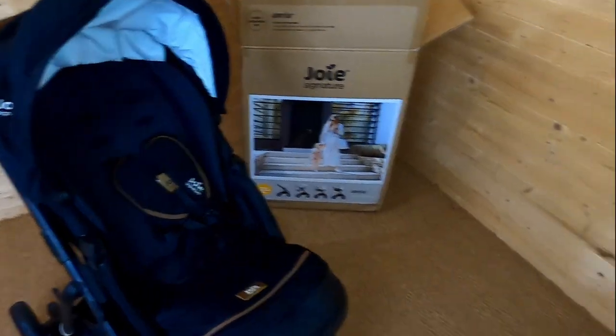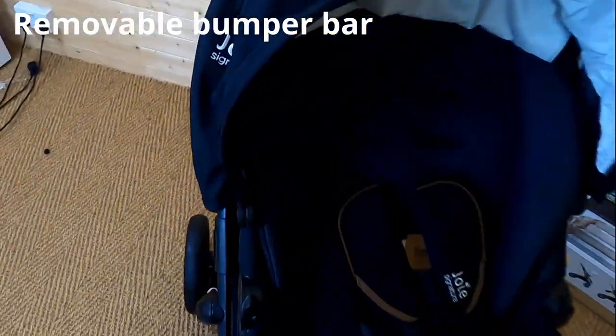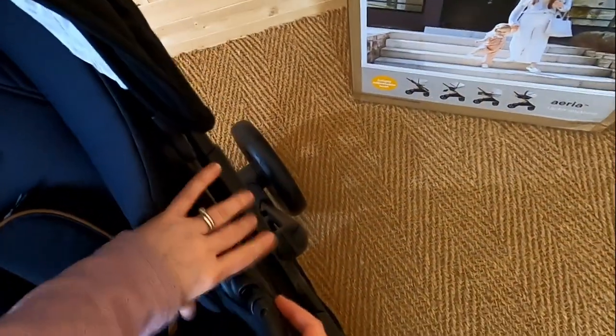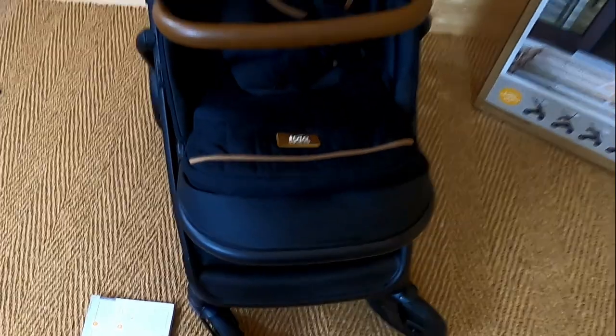And finally we're going to attach the bumper bar. Nice little leather detail here, so I'm assuming this is just going to pop in for us. There we go. So there we are, that is the push chair complete and all together. And now we're going to go around the push chair and have a look at everything that it's got to offer.